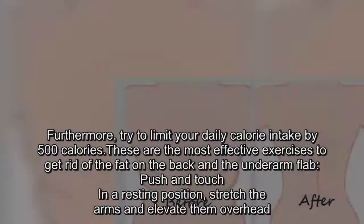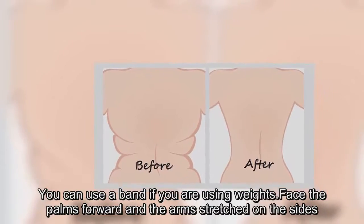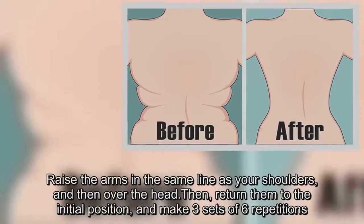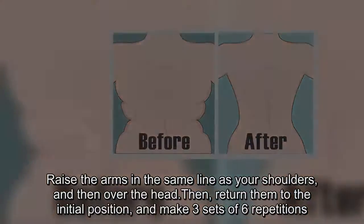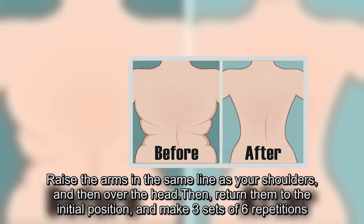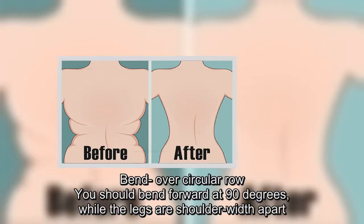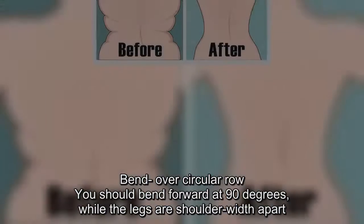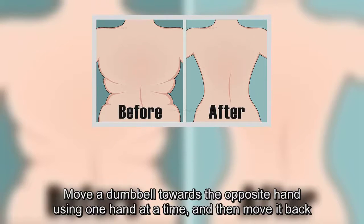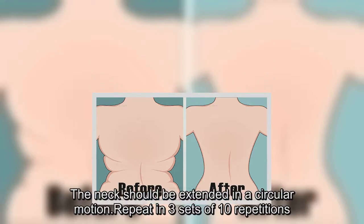Push and touch: in a resting position, stretch the arms and elevate them overhead. You can use a band if you are using weights. Face the palms forward and the arms stretched on the sides. Raise the arms in the same line as your shoulders and then over the head. Then return them to the initial position and make three sets of six repetitions. Bend over circular row: bend forward at 90 degrees while the legs are shoulder-width apart. Move a dumbbell towards the opposite hand using one hand at a time and then move it back.